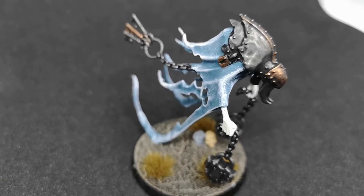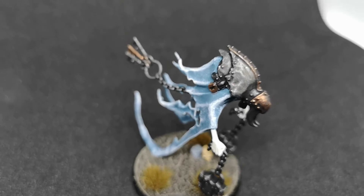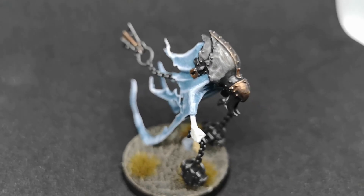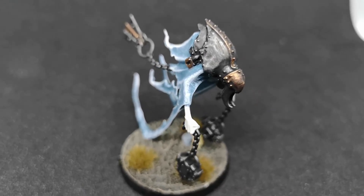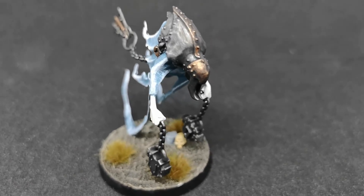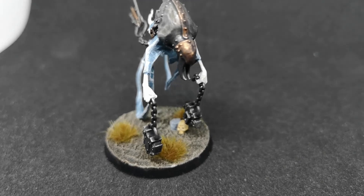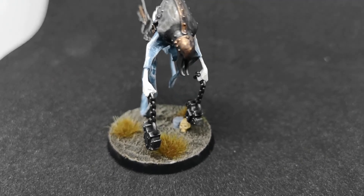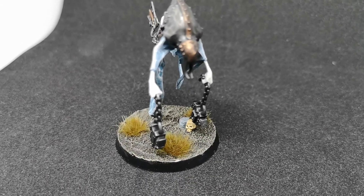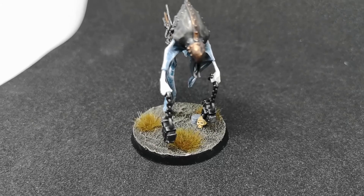So there you go — dead simple, very easily done, and it won't take you long. You can probably do it in two sittings, because if you're using Nighthaunt Gloom you need to let each coat dry, and the oil will also take a little while to dry. But it's a brilliant model and it looks very nice — I'm quite happy with how it turned out and I think it fits in well with the Nighthaunt we've already painted.